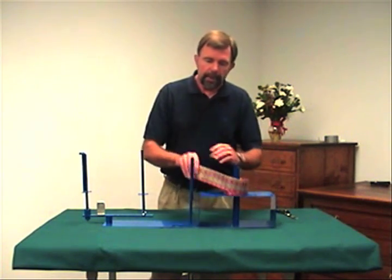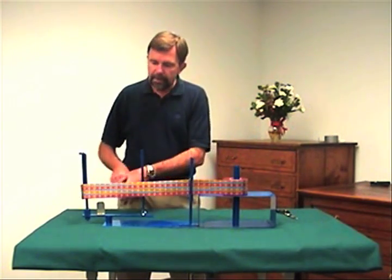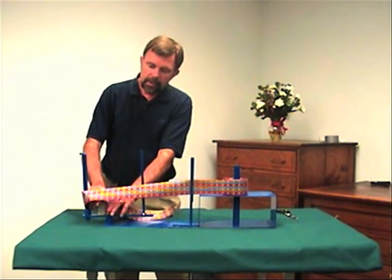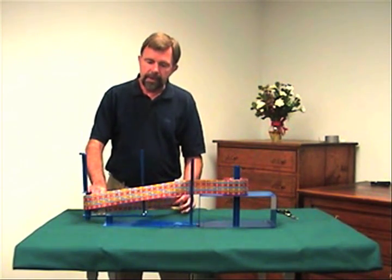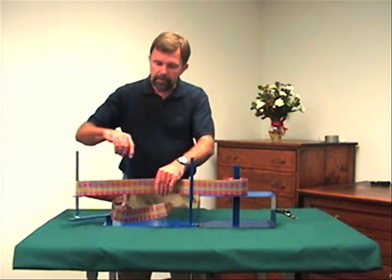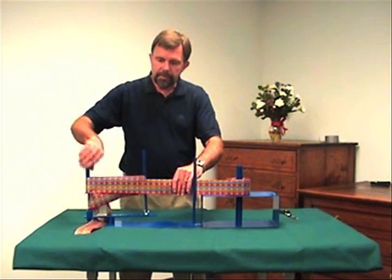I'm going to make a bow here real quick just to give you a general idea. It should take a couple of minutes to put it together. You stretch your ribbon out. When you clip it here, this is going to be your first tail. We're going to make a seven loop bow, so that means we're going to go around once, twice, three times.